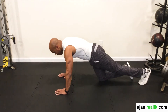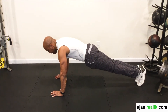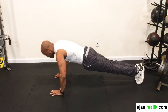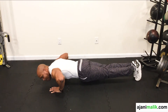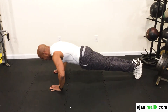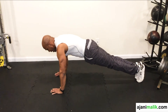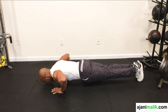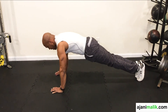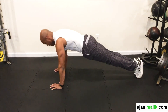Now the straight leg push-up, you simply go on your toes. Your feet and legs are together. You come down — notice the bend in the arms — I push up. Straight line. Come down. Push up. And we're exhaling as we push up. I'm going to do one more. Stomach is nice and tight. And up.